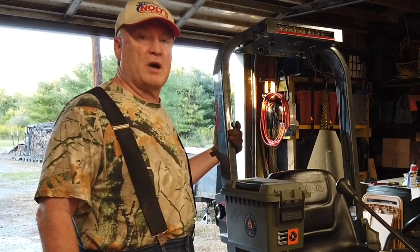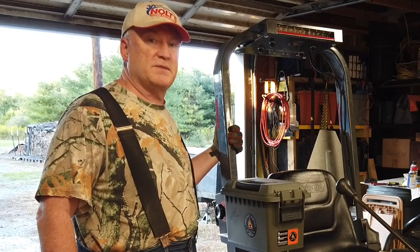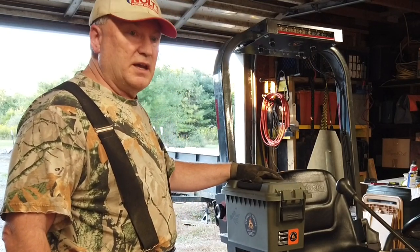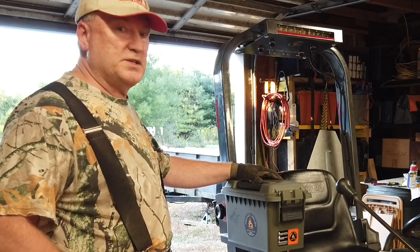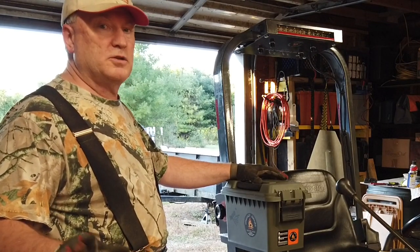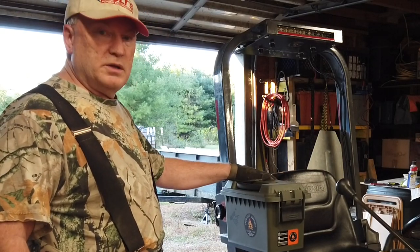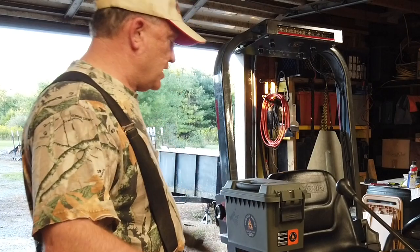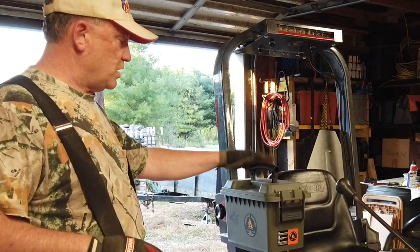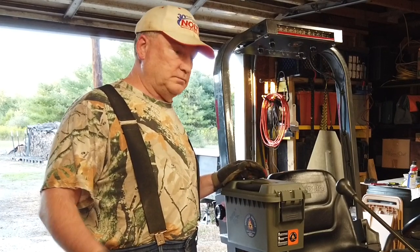I wasn't sure how I was going to do it. I had an idea in my head, and then all of a sudden Paul must have been reading my mind and came out with his own toolbox design. I don't think I could do a better job, so instead of messing around, investing my time, buying parts, buying a box — I didn't know if I wanted metal or plastic — Paul changed all that. I'll link to his video and his website where you can put your own order in, and I'm sure Kathy would be happy to ship one to you ASAP.